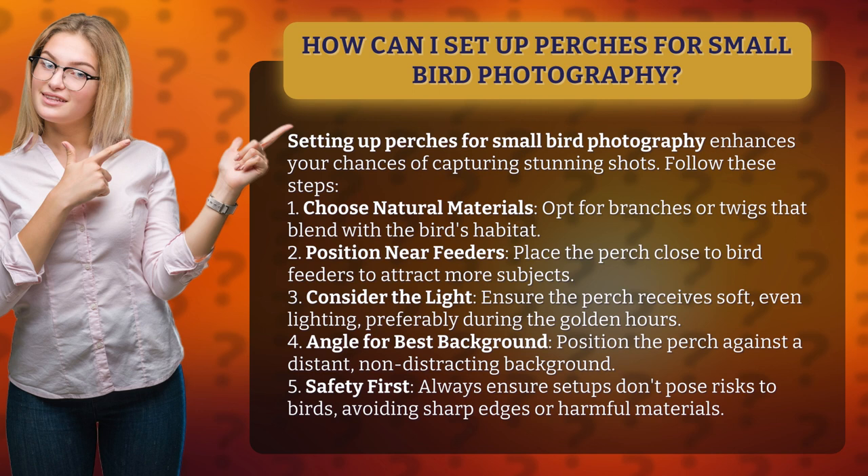1. Choose natural materials. Opt for branches or twigs that blend with the bird's habitat. 2. Position near feeders. Place the perch close to bird feeders to attract more subjects.